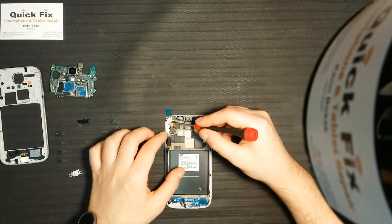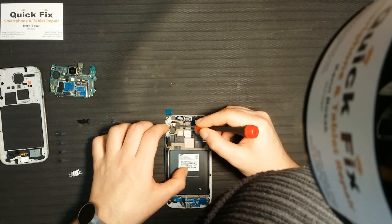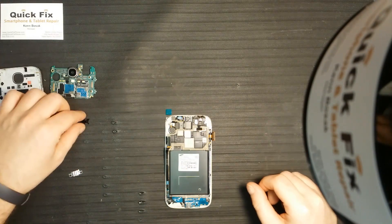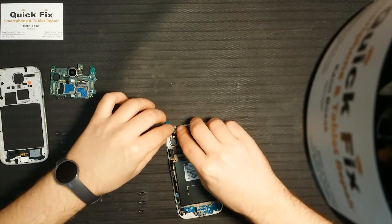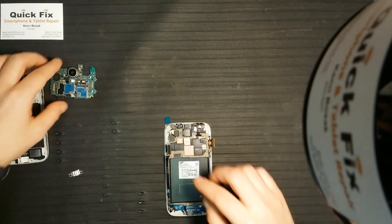Make sure that's all lined up — perfect. Now there is a shield to hold the front camera in place along with the ambient and proximity sensors. Make sure that shield is put back down.